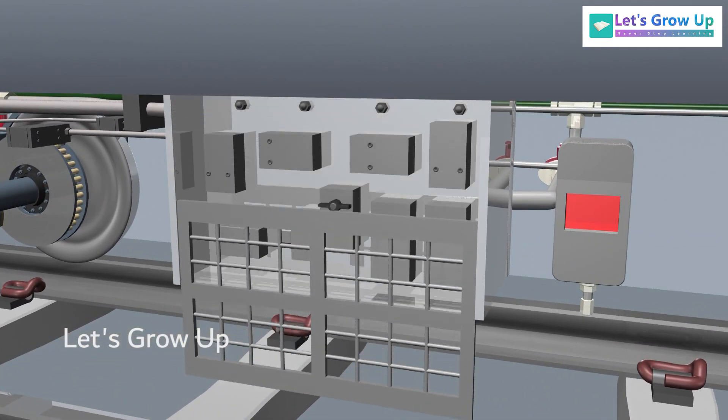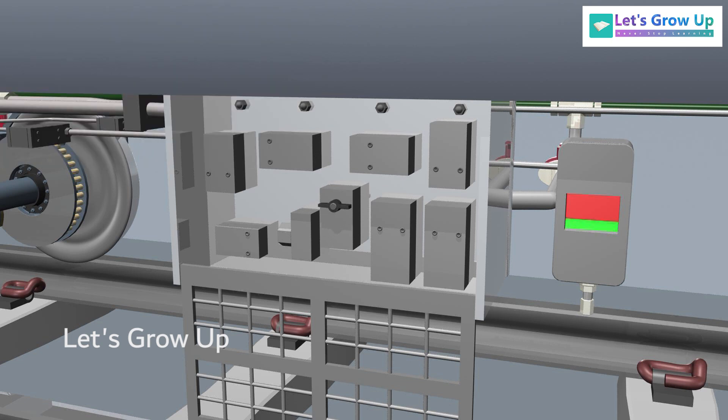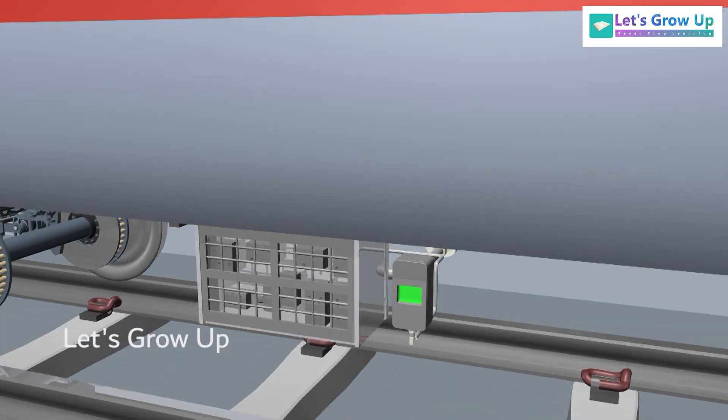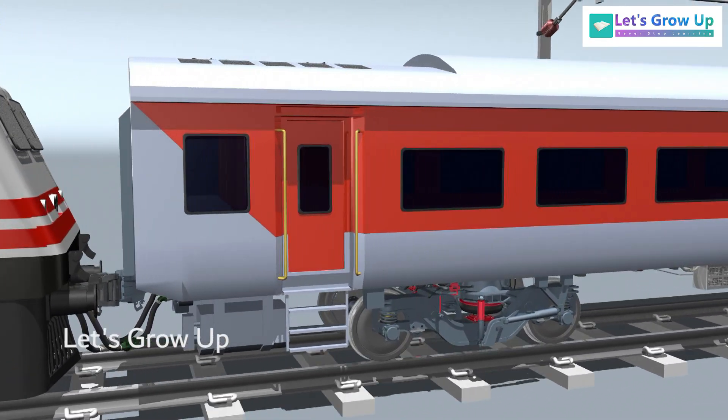After resetting or isolating the FEEBA, the train can continue running at approximately 60 kilometers per hour until the next scheduled inspection. If you're interested in understanding how the air springs suspension system operates, be sure to check the end screen.